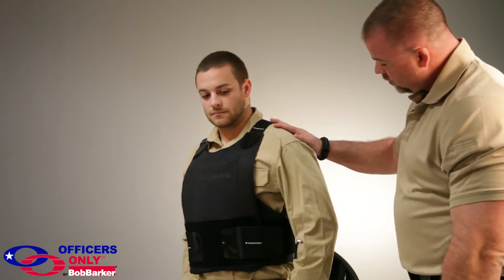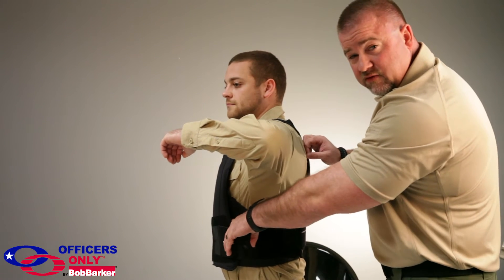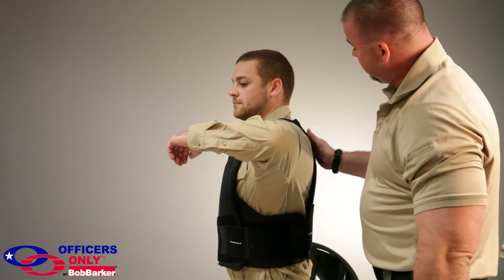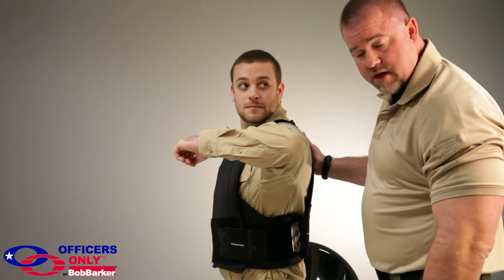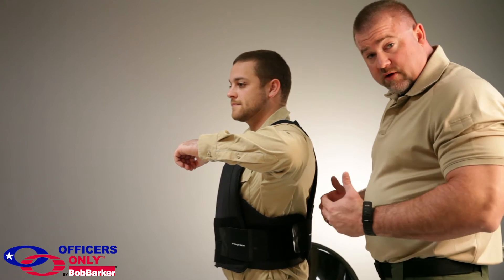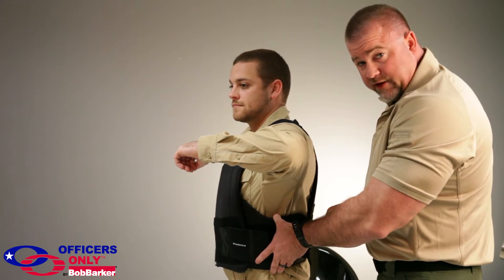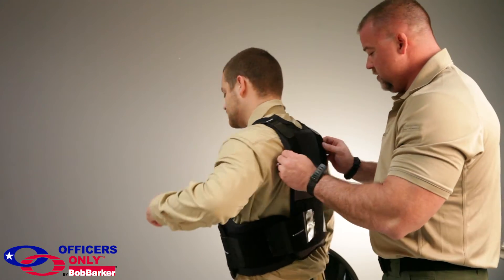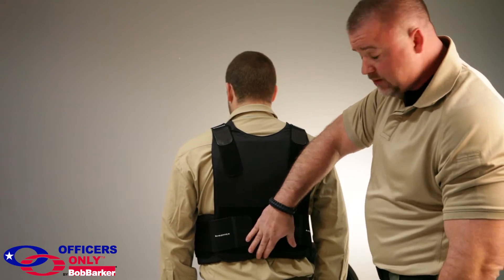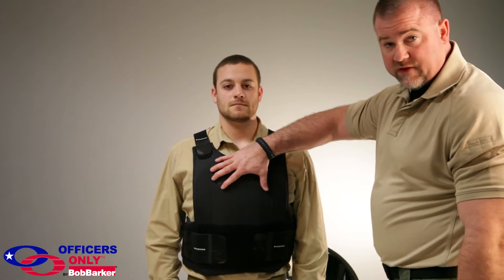On the sides — raise your left arm — what you want to make sure of is that you have at least two inches of underlap on the front and the same thing on the back. If it's too tight or too loose, as long as you have enough underlap, you let it out or you tighten it up, giving him the full side protection he needs. The back and front protection is also fully covered. The length is fine.